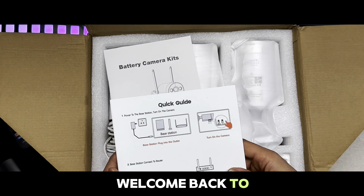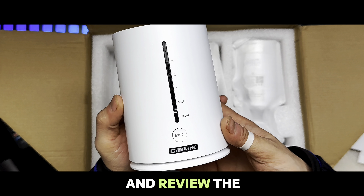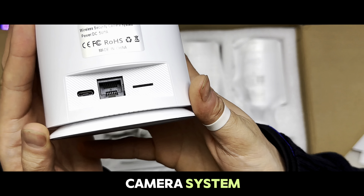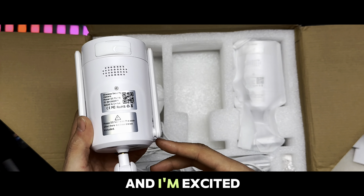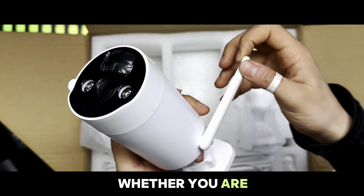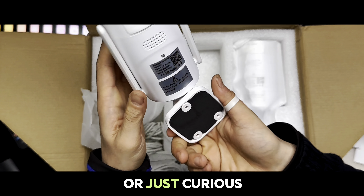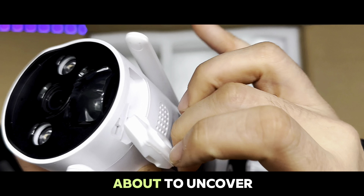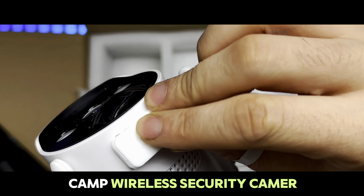Hello everyone and welcome back to another video. Today we are going to unbox and review the Comcamp Solar Wireless Security Camera System. I've been putting this device through its paces and I'm excited to share my experience and insights with you. Whether you are in the market for a reliable security solution or just curious about the latest tech, stick around because we are about to uncover all the details.